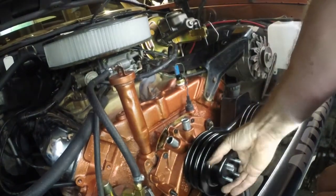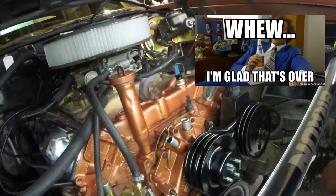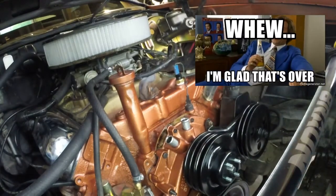It's getting shaped up. Looking better there. One step at a time.